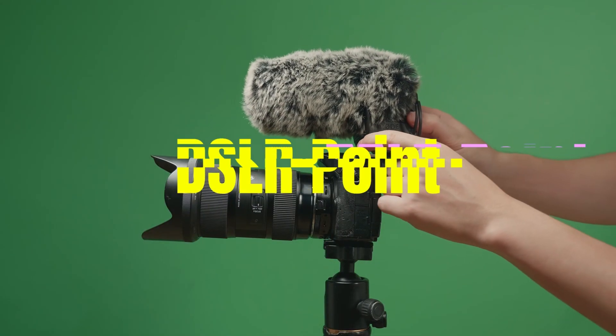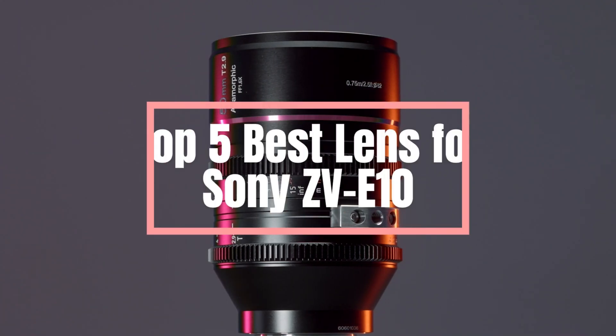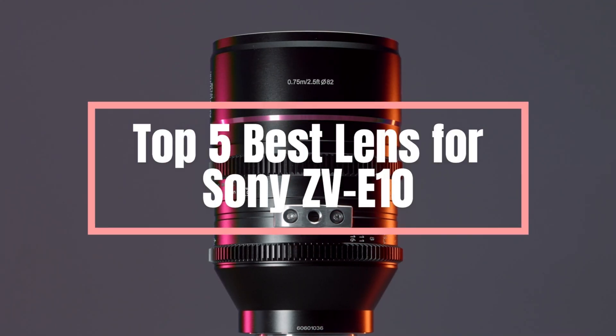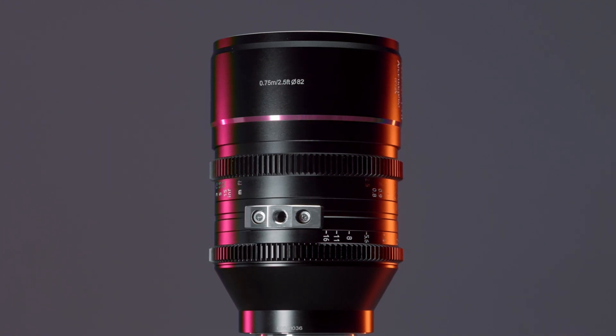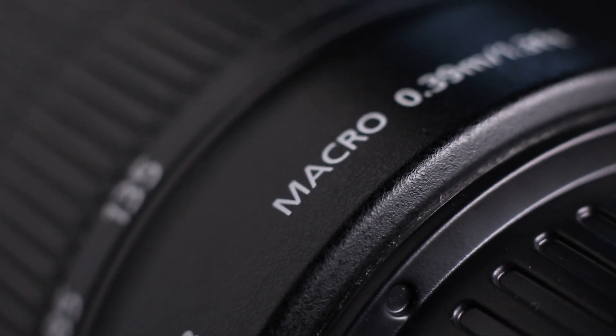Hello everyone, welcome back to our channel. In this video, we'll count down the top 5 best lenses for Sony ZV-E10 that offer fantastic value for money. If you're looking for lenses to enhance your camera, here are our recommendations based on different shooting scenarios.